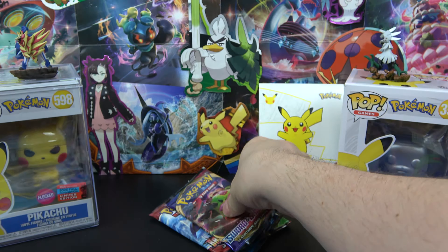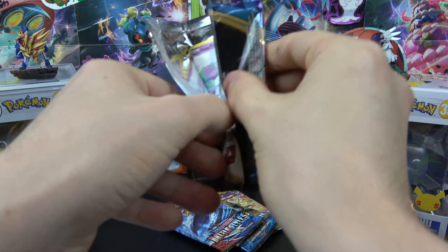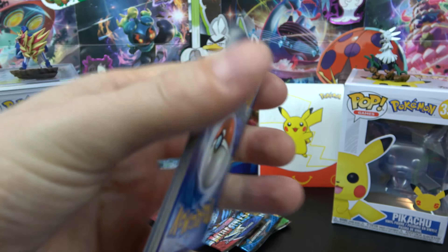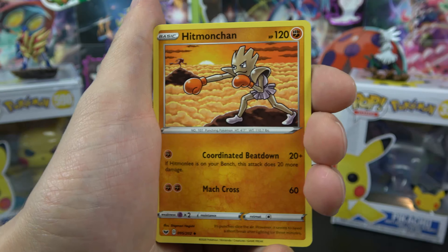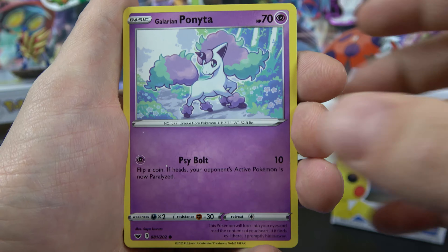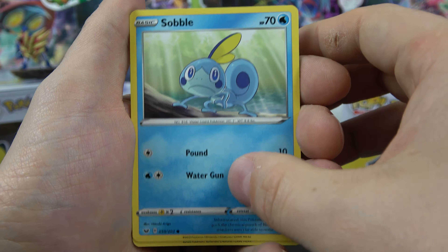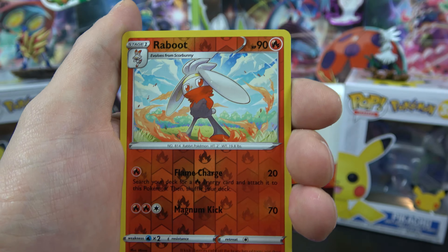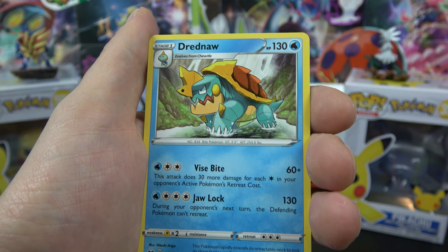Let's open a Sword and Shield next — put the Snorlax on the front — and here we go. We have another code for you. Hopefully you guys are using these codes. We have a Seaking, Hitmonchan, Grapploct, Galarian Ponyta, Milcery, Sobble, Blipbug, Boltund, and Raboot is the reverse. And on the end a Drednaw.